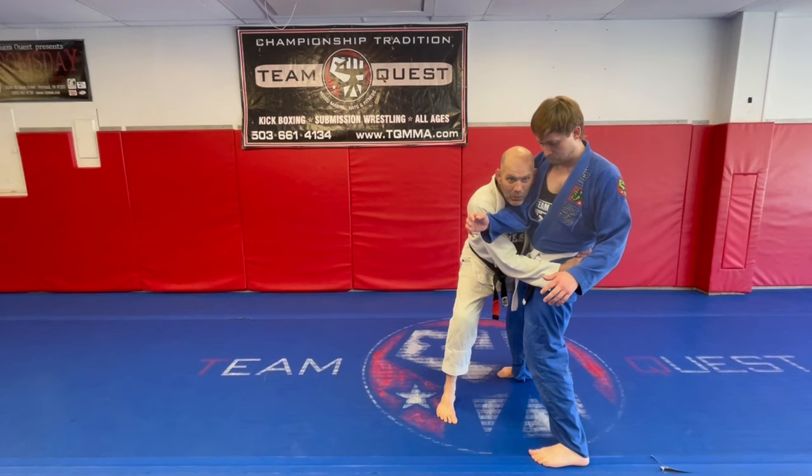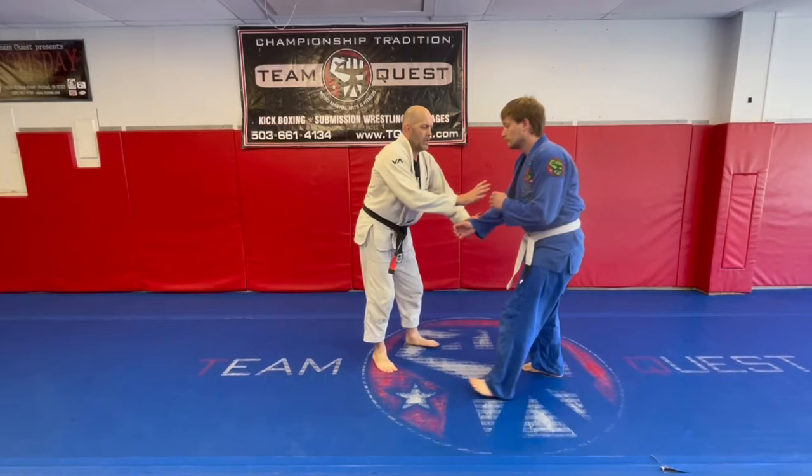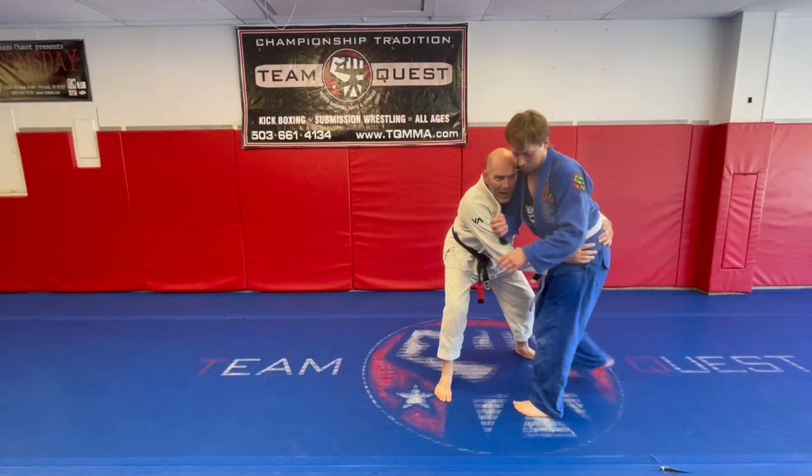Find the knee — we already know that drill. I'm going to finish this with the find-the-knee takedown. I get that head inside with that same drag. With my level change, I connect myself to him, and he bites those hips back while he's bringing his chest over his toes.